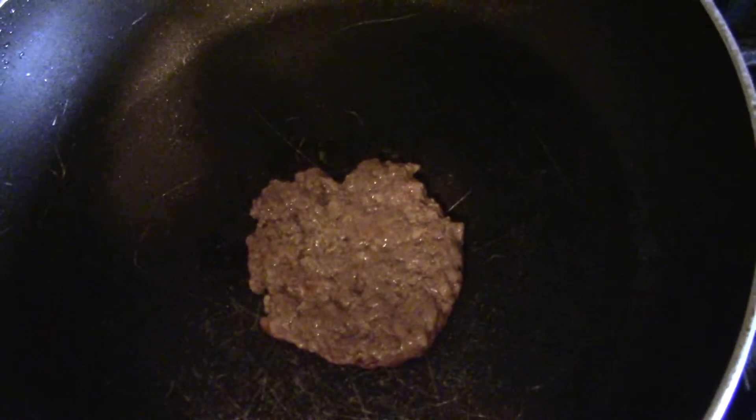You want to cook it on low? Oh yeah. Look at that.